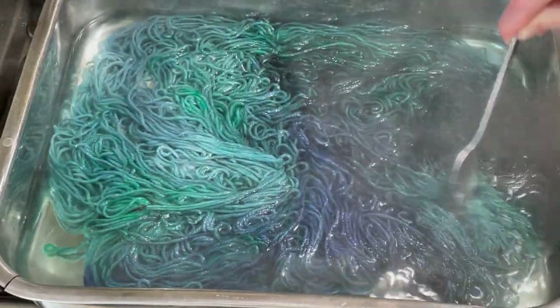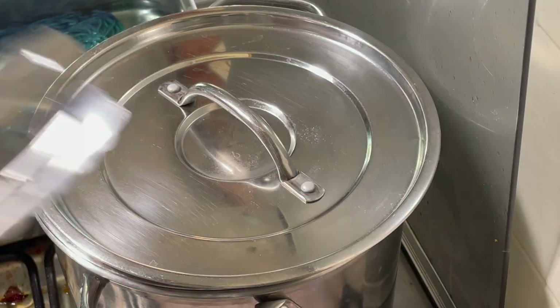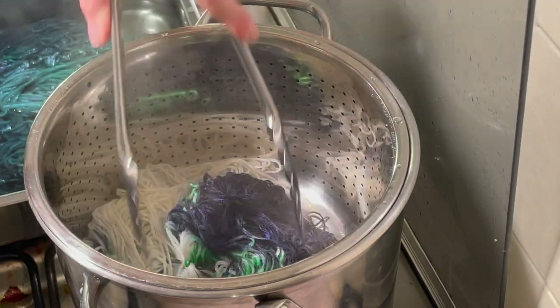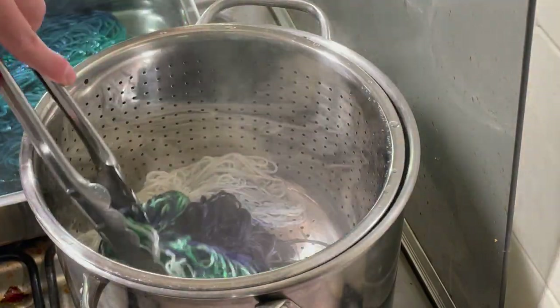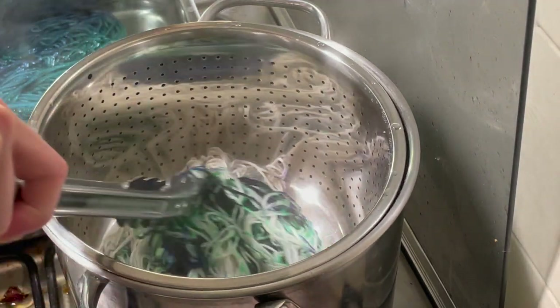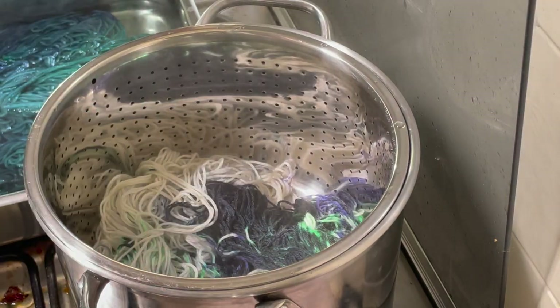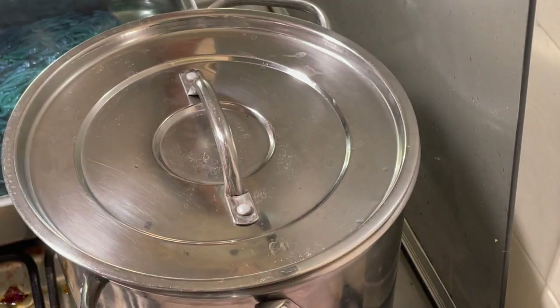So I'm just going to turn this one off now, let it cool down and then I can wash it. Now this has been on the steam for about 45 minutes so it's nice and steamy in there. And it doesn't look like there's any dye sticking to the sides - maybe a tiny bit of the black, but nothing too bad. So I'm just going to pick this off, cover it up now. I need to clear up so I can make my kids dinner. So I'm going to let this cool down and then I can wash everything together.